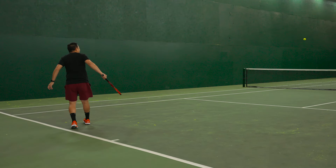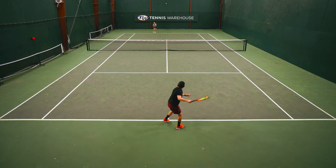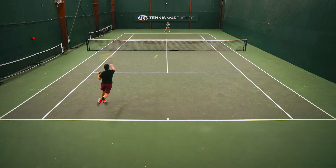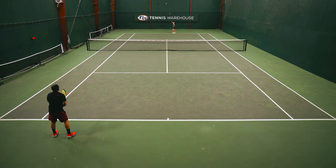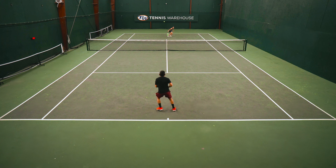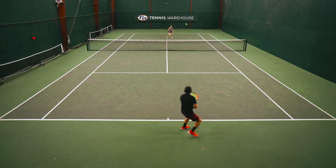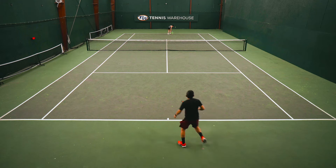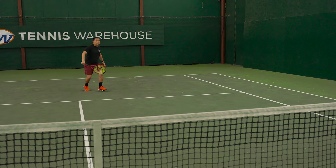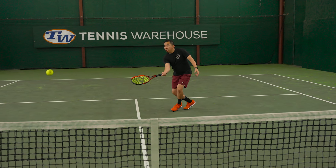I also really liked this racket on the run and on those flick shots where the ball is hit at my feet — it was really easy to just flick my wrist and get the ball going where I needed it to go. I was also really pleasantly surprised with how much I liked it on my backhand slice. Typically rackets with such a low swing weight make it hard to keep the ball low, but that wasn't the case here. I really like the feel of this racket — it has a more traditional, slightly flexy feel and I felt really well connected to my shots.